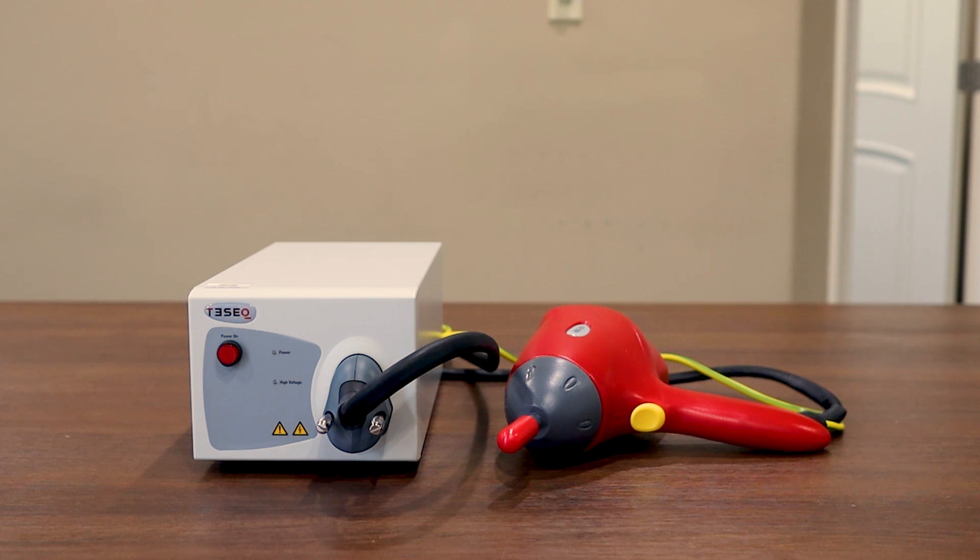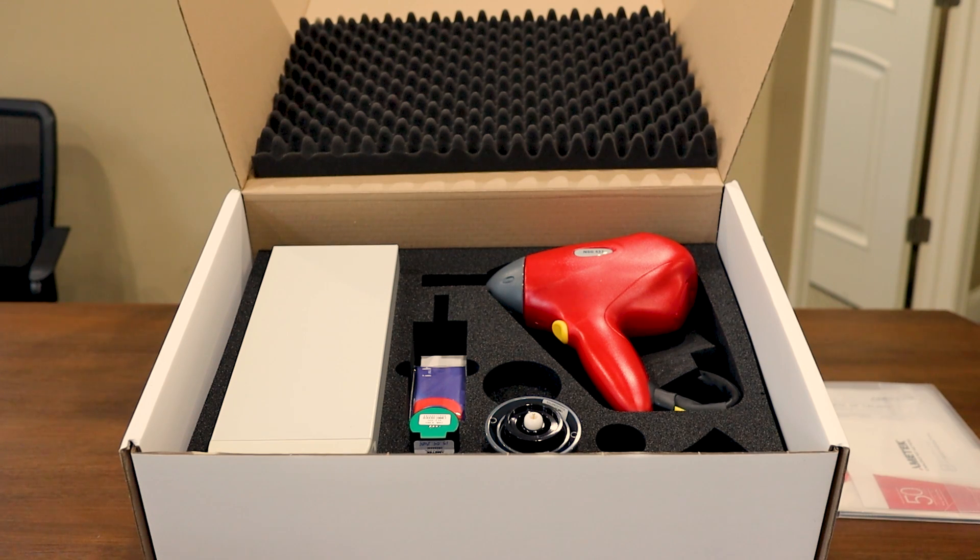Let's go ahead now and take a look at what's included with the simulator. Here you'll find the TESEC NSG437 in the box it arrives in when you purchase it new. If you are renting the simulator from us, it will likely arrive in a Pelican case. Let's go ahead now and walk through what's included with the simulator.